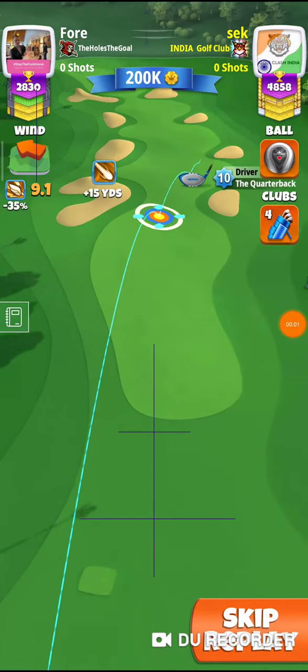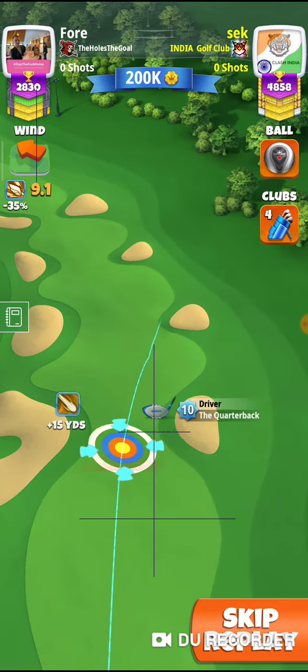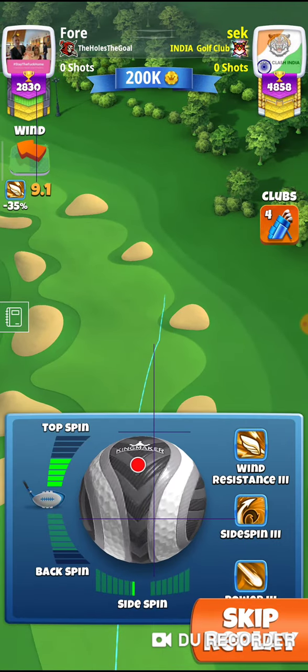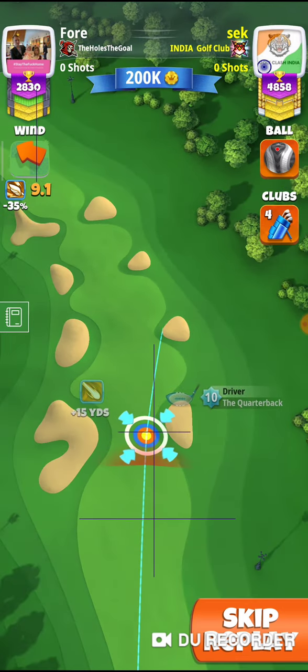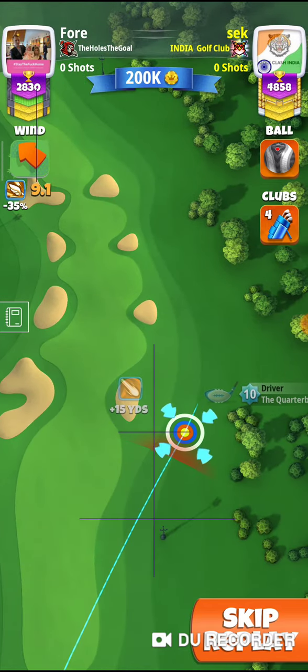Hi friends, hole number eight. I'm going to show you the approach hook with quarterback. This one is max top spin with quarterback. I've given one left spin, 9.1 ring — that's my spot for aiming.